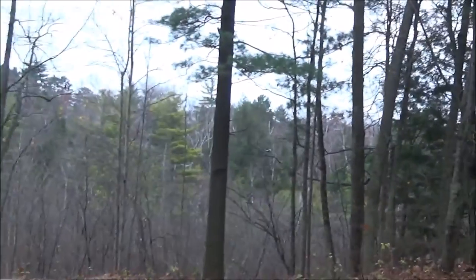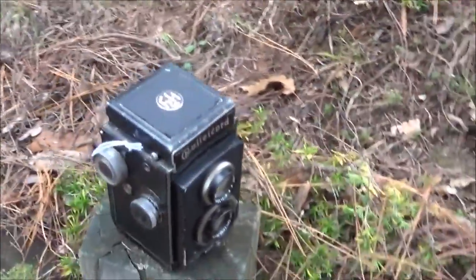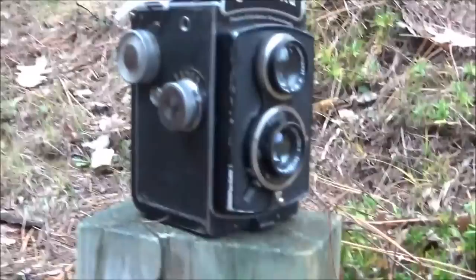Hey guys, I've got a special video for you today. We're going to be using my Rolleicord 2 Model K3 with some Kodak Portra 120.